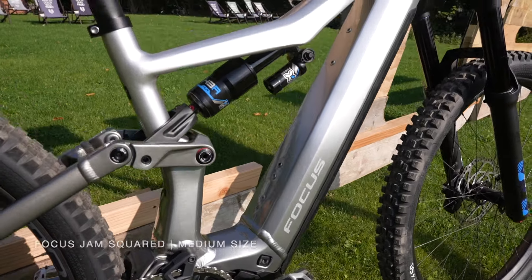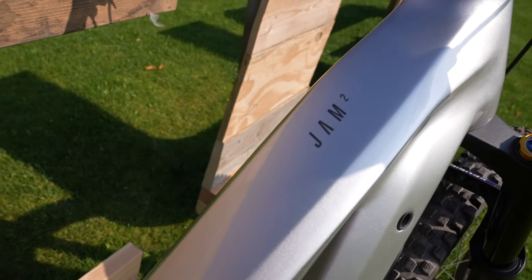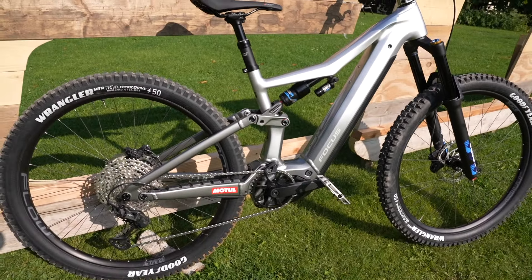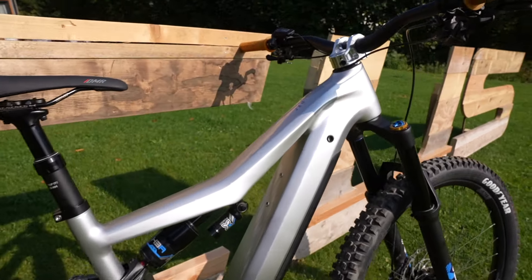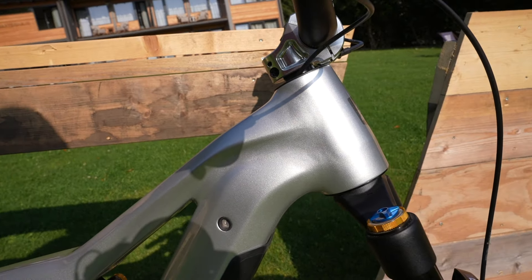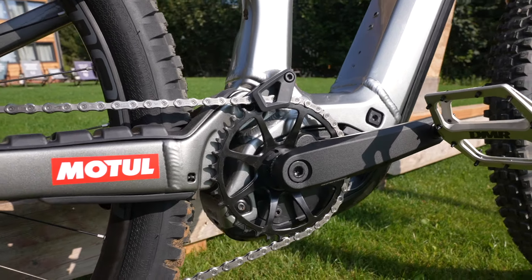Let's start at the frame. The frame is size medium for this Jam Square Bosch — it's built around the new Bosch motor, which is super exciting. It's actually an alloy frame despite having super smooth welds. If you have a look around the head tube, you can see that. How crazy is that? You literally can't tell it's alloy.